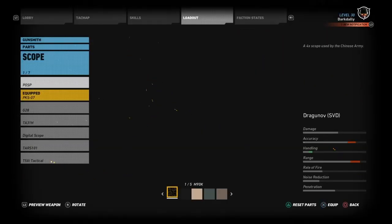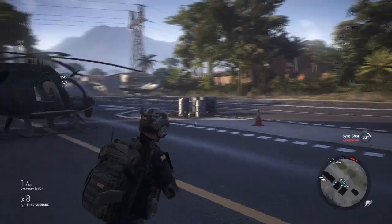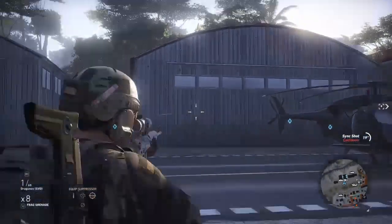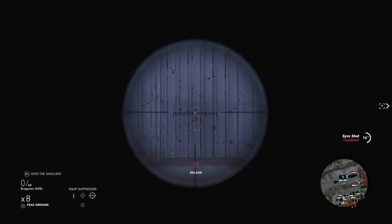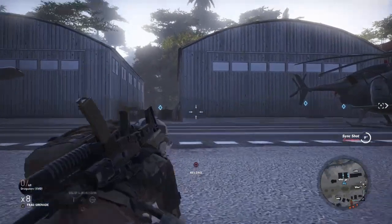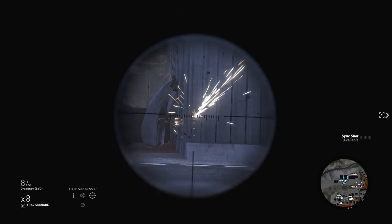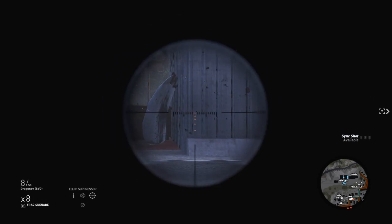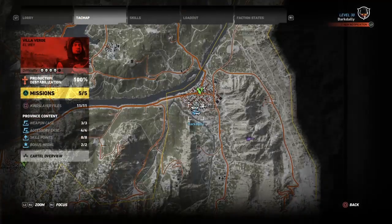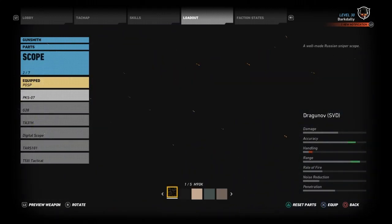I've been realizing different people like to use different scopes, so I want to make sure all these scopes are zeroed with this rifle. Let's check the Chinese one — the PSOP, or however you say it. Yeah, this one looks like it's shooting off to the right as well. You can't use the Chinese sight with the Dragunov either. Sure you can adjust for that, but who wants to try to adjust for that? So it's not zeroed with any of these first three scopes unfortunately.